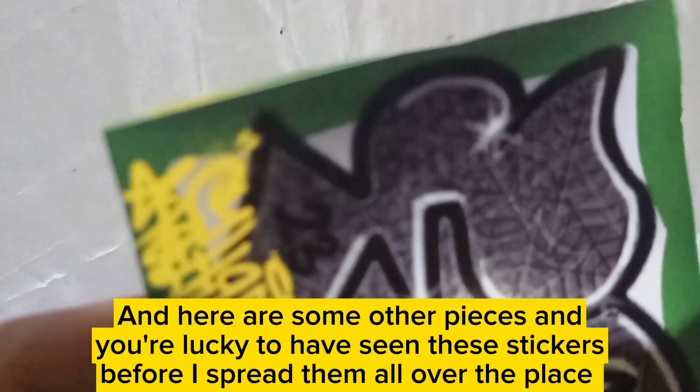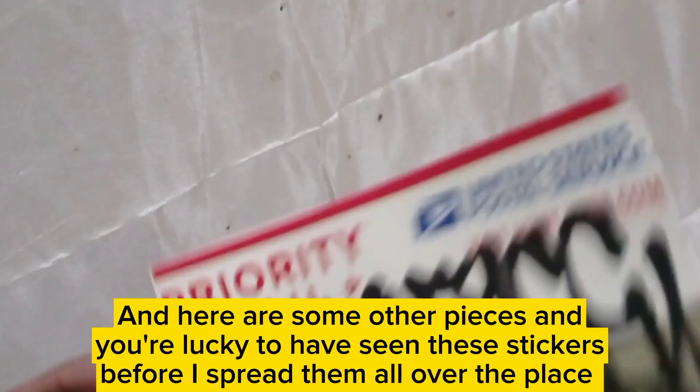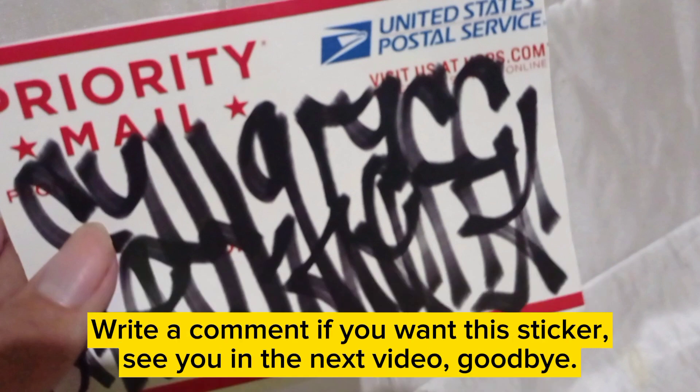Here are some other pieces — you're lucky to have seen these stickers before I spread them all over the place. I will put these stickers in the next video, so please press the subscribe button along with the notification bell so you don't miss the latest video. Write a comment if you want this sticker. See you in the next video, goodbye.